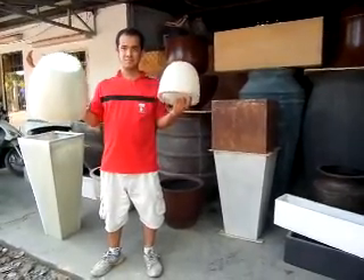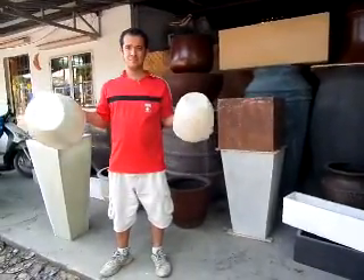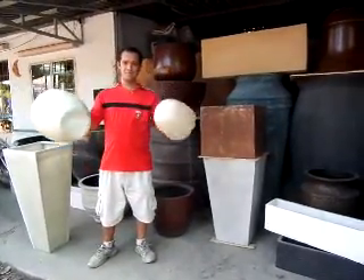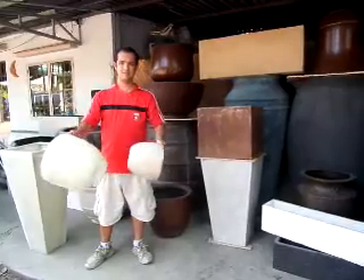The fiberglass from M Lennon. We just want to show you how durable it is. We're using fiberglass that hasn't been painted because we don't want to scratch it.